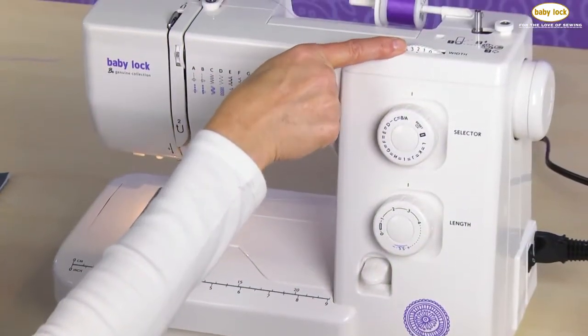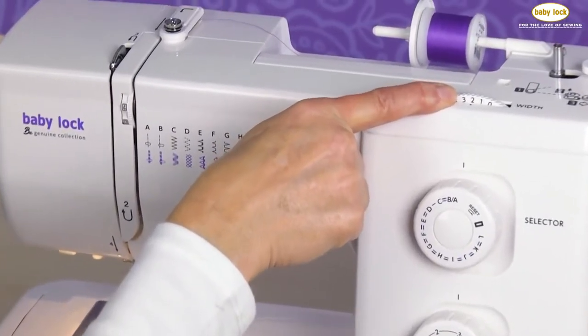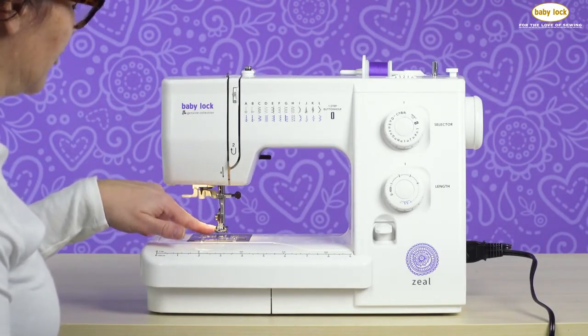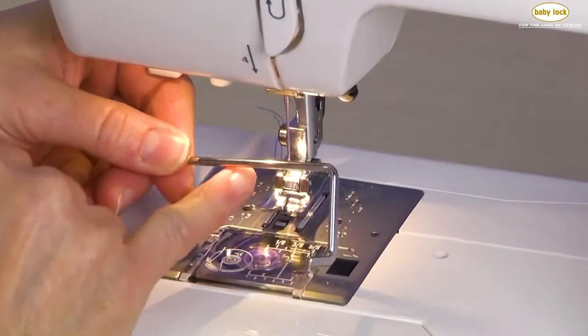The next thing I'm going to make sure is I've got that needle in the center position, so it's set on that number two setting. We're going to use the standard presser foot, but there's one more attachment we're going to use, and this is actually called the quilt guide.